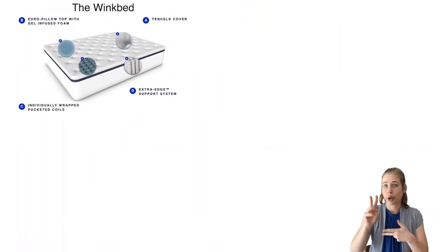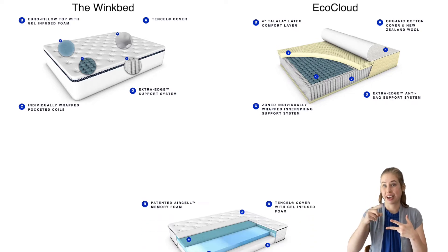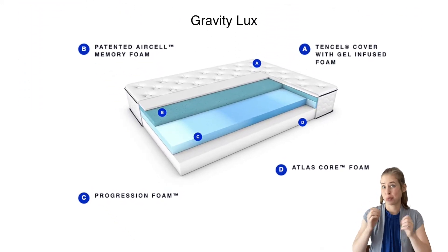Choose between the WinkBed, which is a hybrid, the EcoCloud, which is a latex hybrid, and the Gravity Luxe, which is memory foam. In this review, though, we set our sights on the Gravity Luxe, an all-foam mattress.